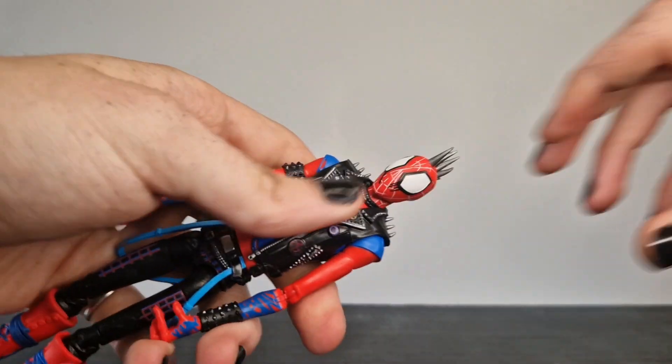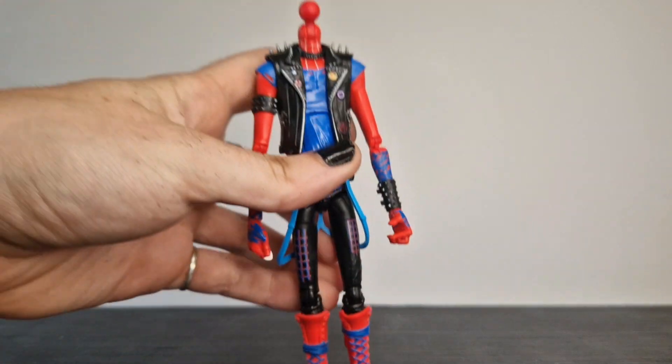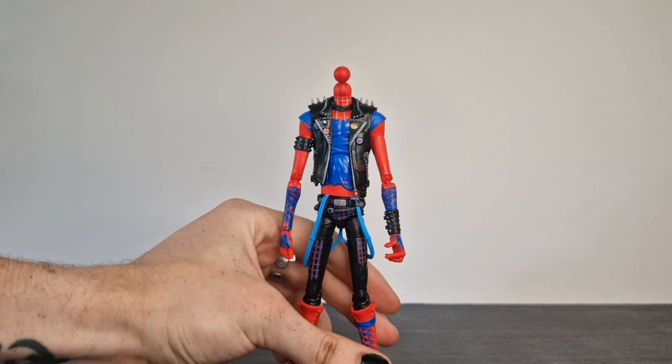If you want a video of that in the future I will record one. But as you can tell, this is going to be Spider-Punk — a bit of a rushed video, I didn't realise how quickly I'd started this originally.